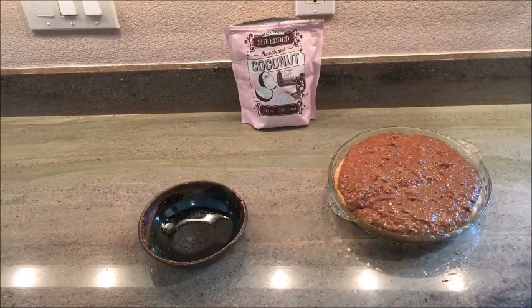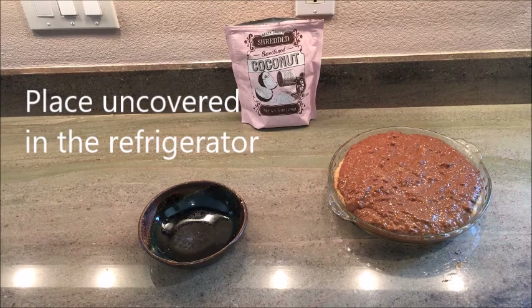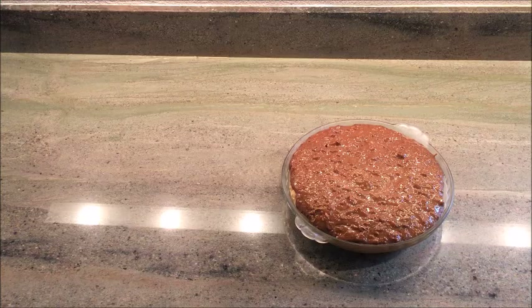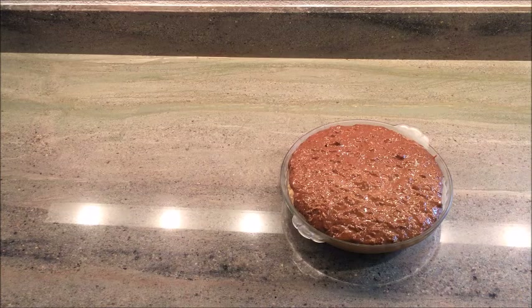That's looking a little full, so I'm going to stop now. We're going to let this sit for a couple of hours. It's been a couple of hours and the pie is chilled in the refrigerator — looking good. It's not going to set up super hard because it's pudding, but it sets up a little bit.